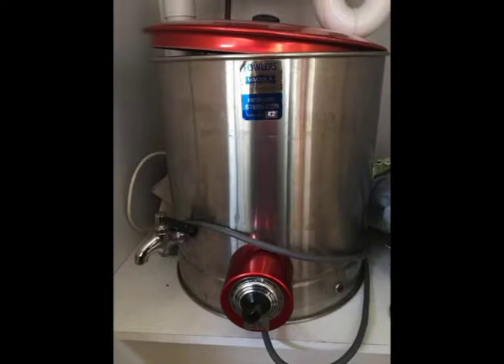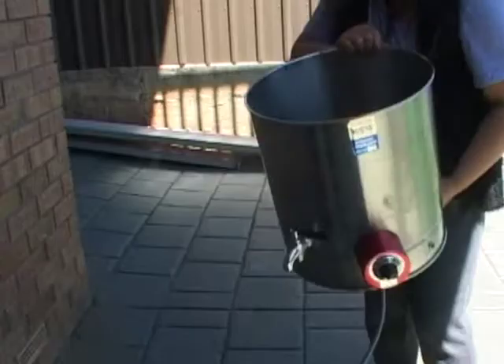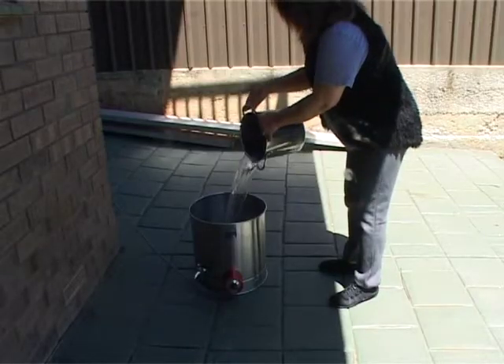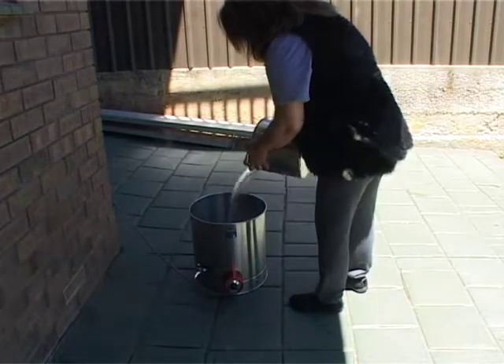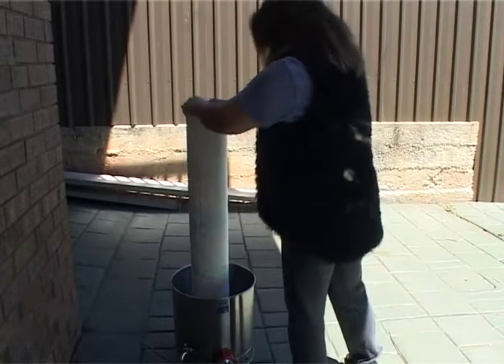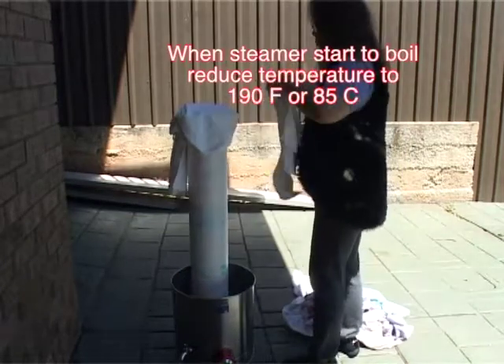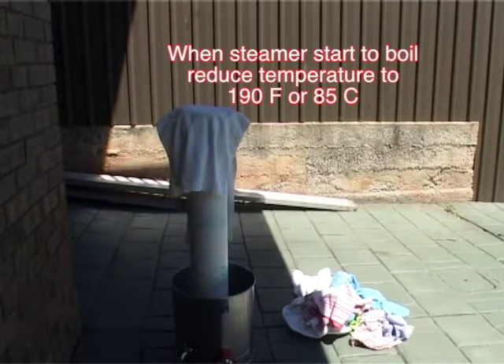I bought this vintage preserving sterilizer from an online store in my local area, where I picked it up for 50 bucks. I will be using this to steam all my silk paintings. Be very careful not to subject your silk to overheating. Once your steamer starts to boil, lower the temperature to 190 degrees Fahrenheit or 85 degrees Celsius.